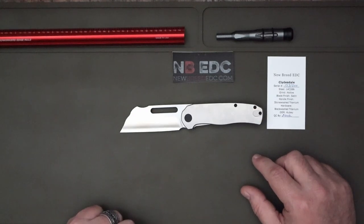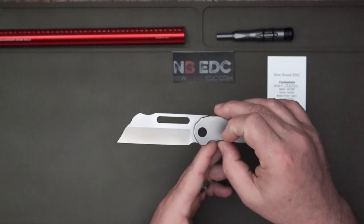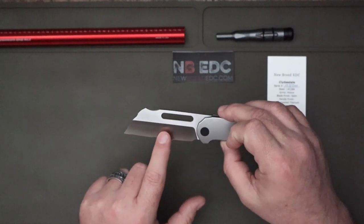The blade steel is 14C28N and as you can see it is a beautiful modified wharncliffe. It is hollow ground — just beautiful.